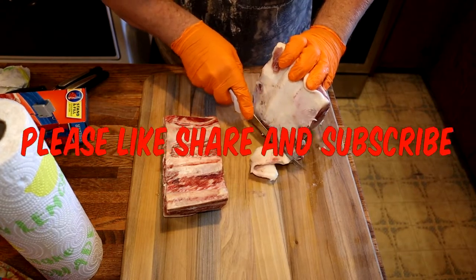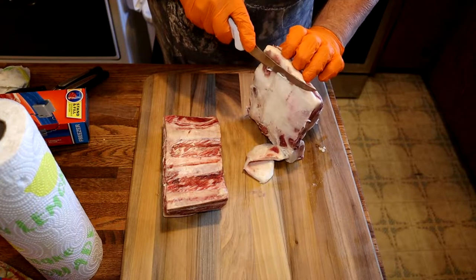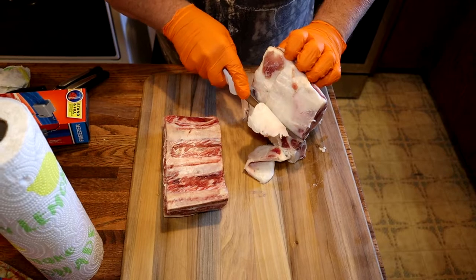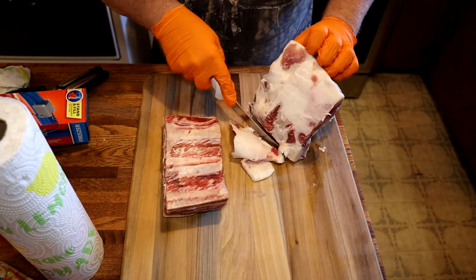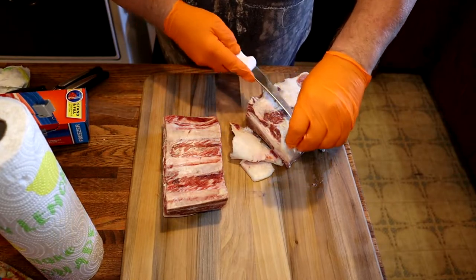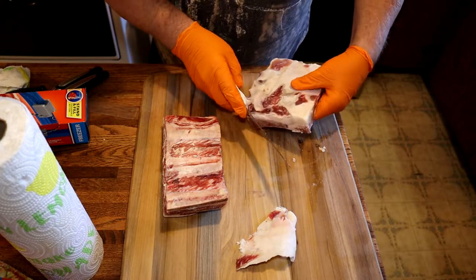We're trimming up some beef short ribs, getting them ready to put on the smoker. We're trimming all the fat we can off here. Now this had quite a bit of fat on this part, leaving us a little shy there, but we'll work it out.